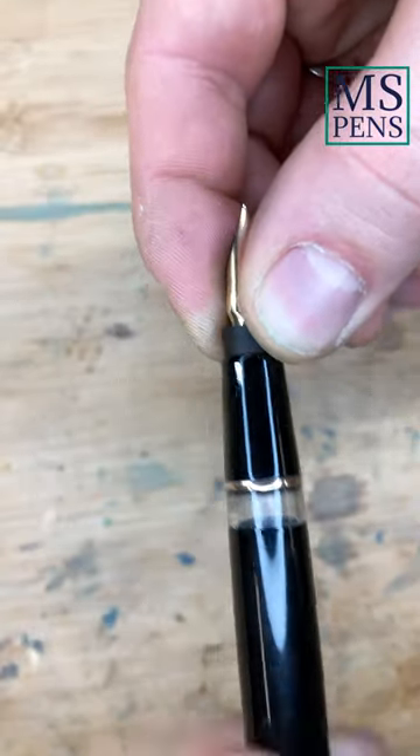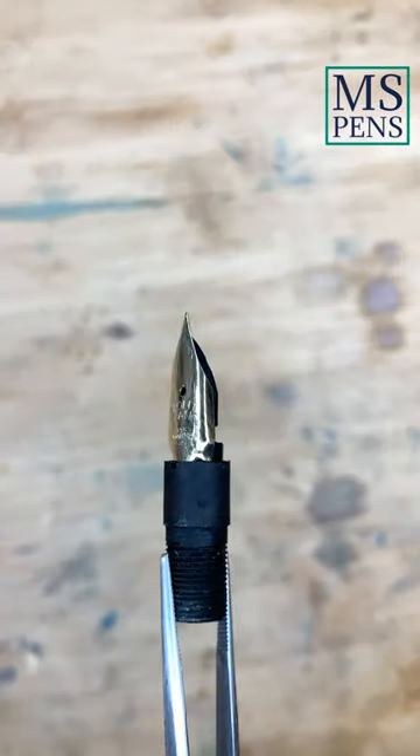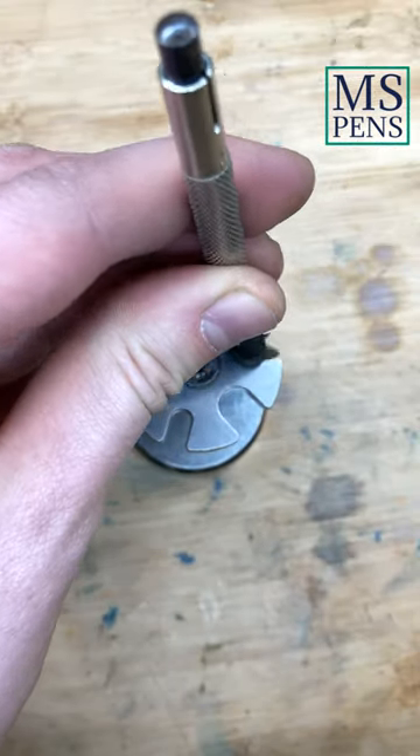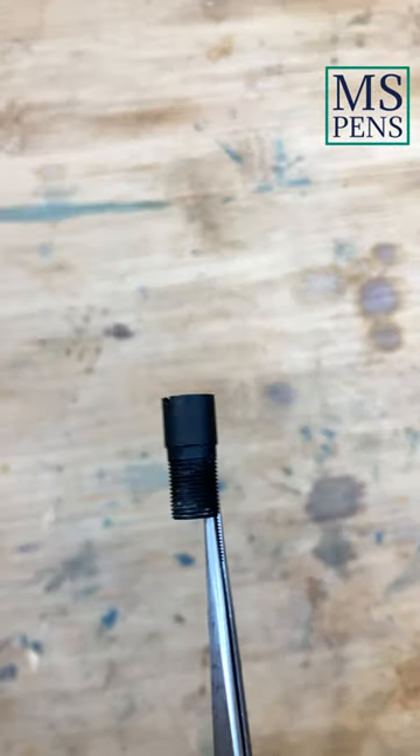I disassemble the nib unit into its three individual parts with the help of my knockout block, a pin driver and a hammer. Of course, I was careful and didn't use too much force.